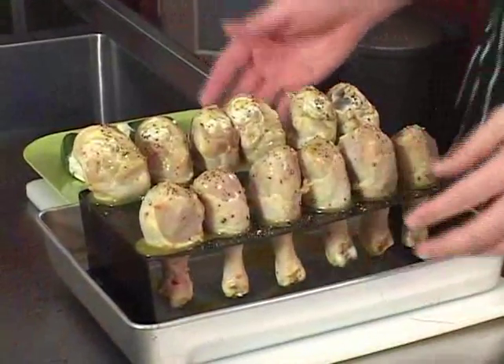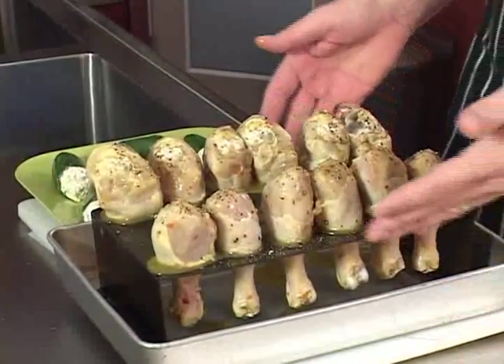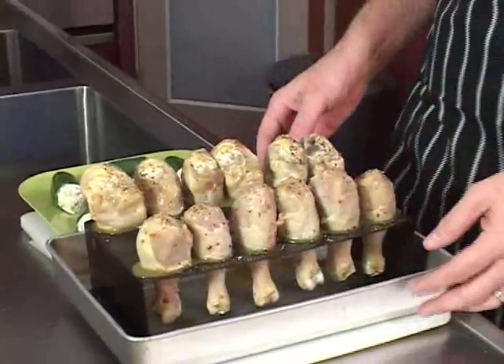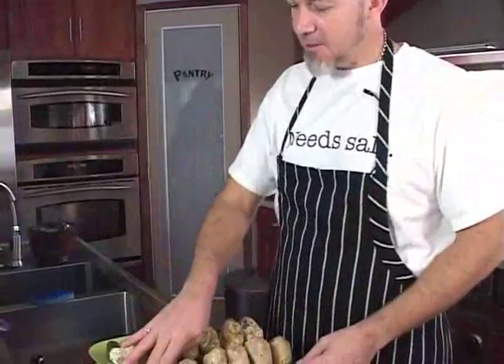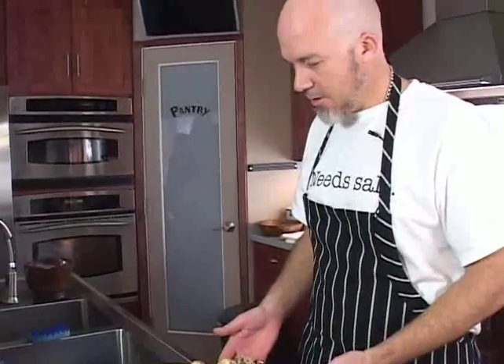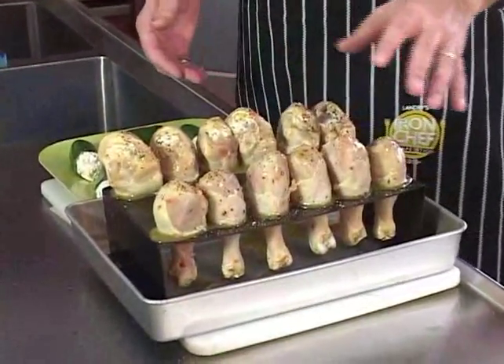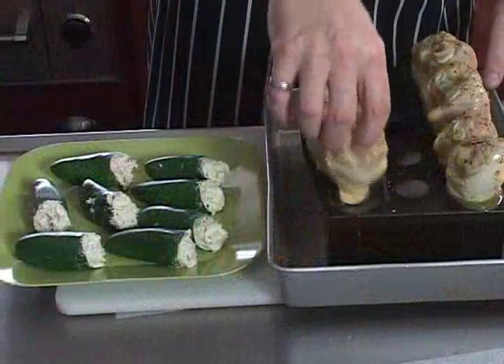Another fun product is this chicken leg roaster — indoor-outdoor. You could set it directly on your fire in the summertime, or you could bake these in the oven. And again, it's nonstick, so once these chicken legs get cooked, everything is going to clean up in a snap. Those are marinated for about two hours. You can see I've just inserted them right through these little holes right there.